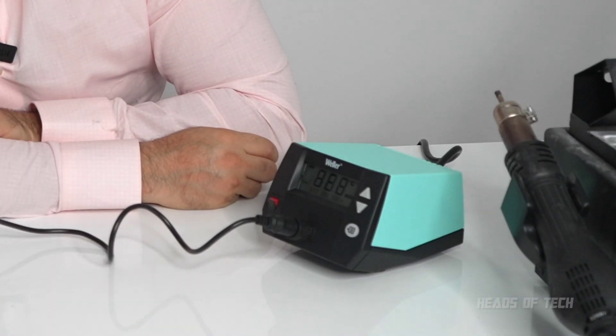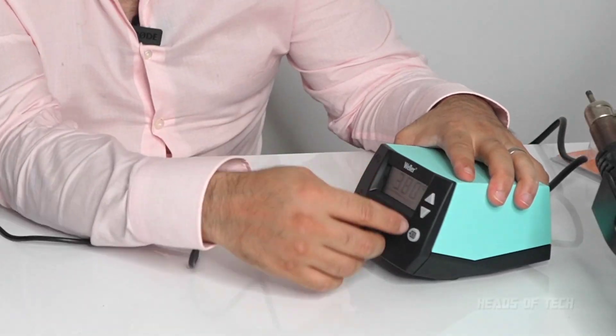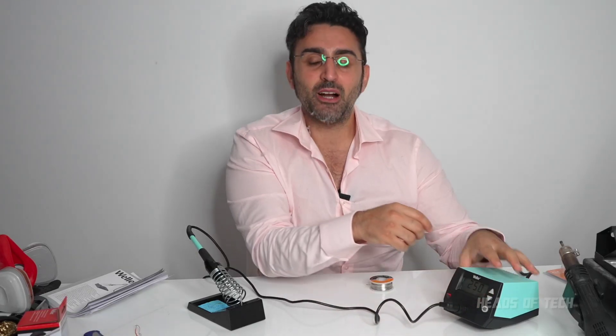I'm turning it on and right now it's at 31 degrees Celsius and it's boosting. It's set to 380°C, so it'll take about a minute to get there. The solder I'm using has a melting point of 220°C, which isn't that high. But because of this older design where the heating element is inside rather than on the tip, it does drop temperature as soon as you start melting solder. So I'm going to lower it to 250°C — adding an extra 30 degrees to compensate for thermal drop — and see how that does.